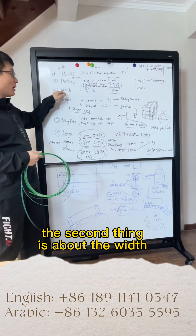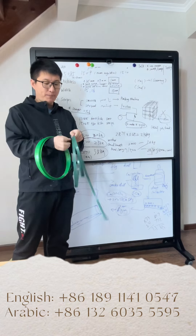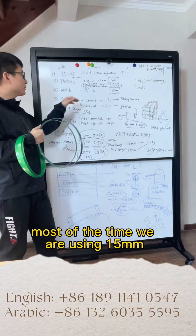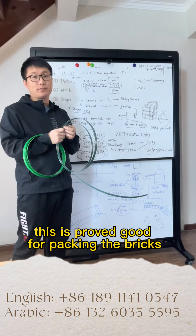The second specification is about the width. The width for the packing belt — we have 15mm and 16mm. Most of the time we are using 15mm. This is proven to be good for packing the bricks.